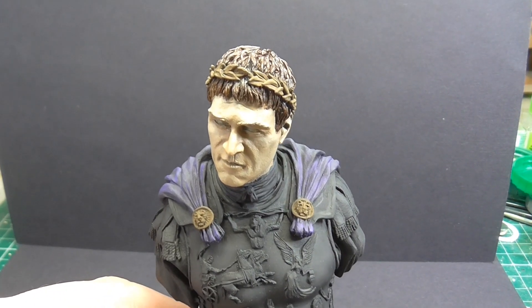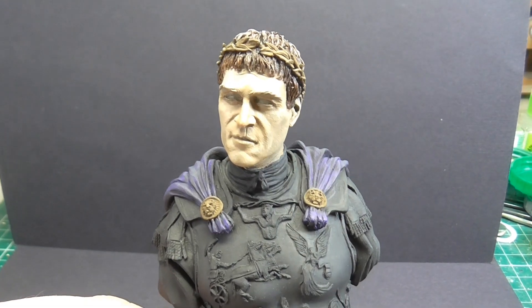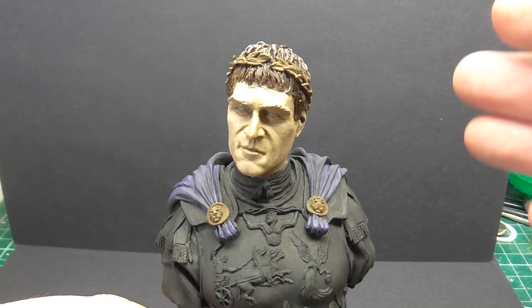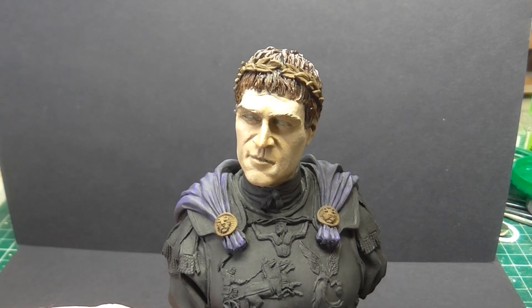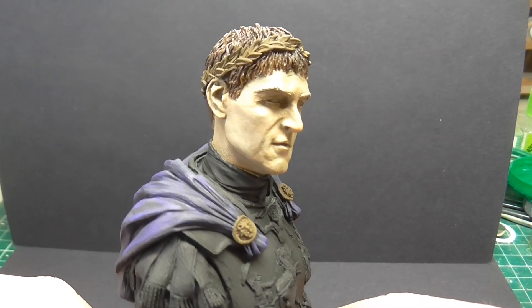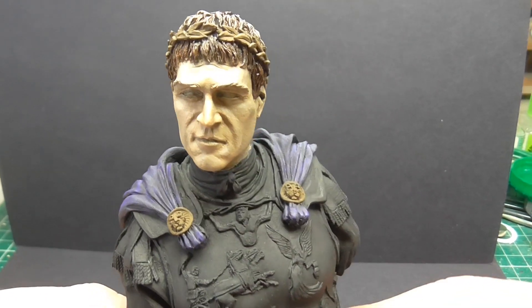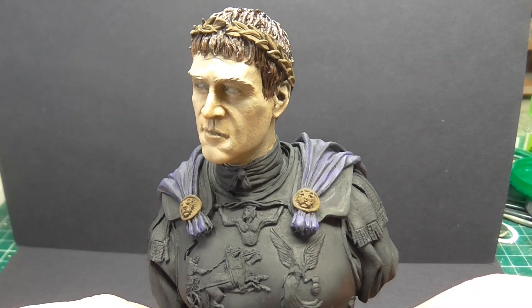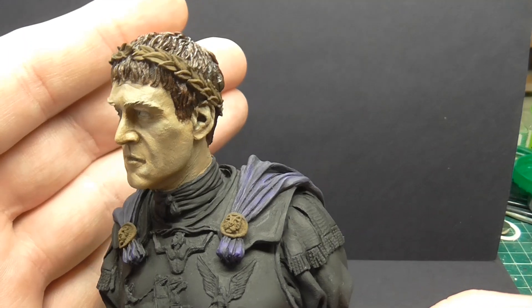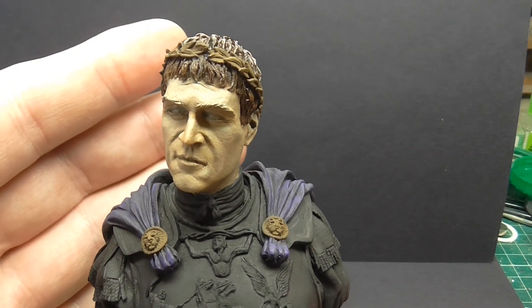I've used my oil paints on the face. The only problem is when you've got a lot of lights on this type of skin, it tends to bounce off everywhere. It's taken about two hours last night to get the actual facial base oils on over an acrylic paint.